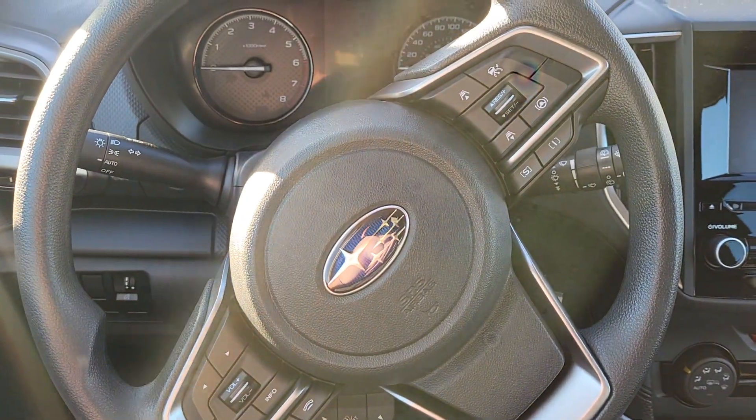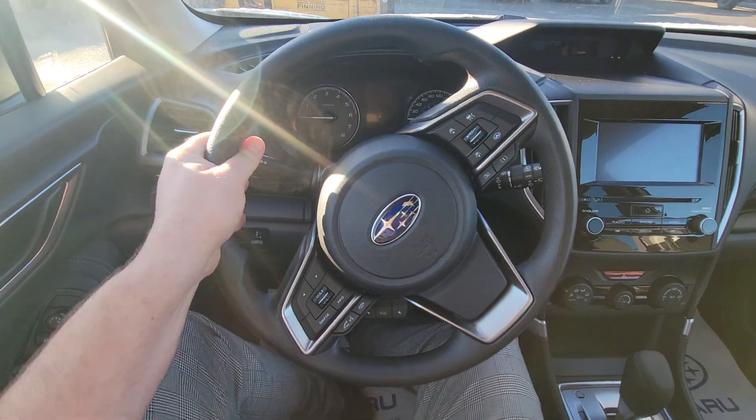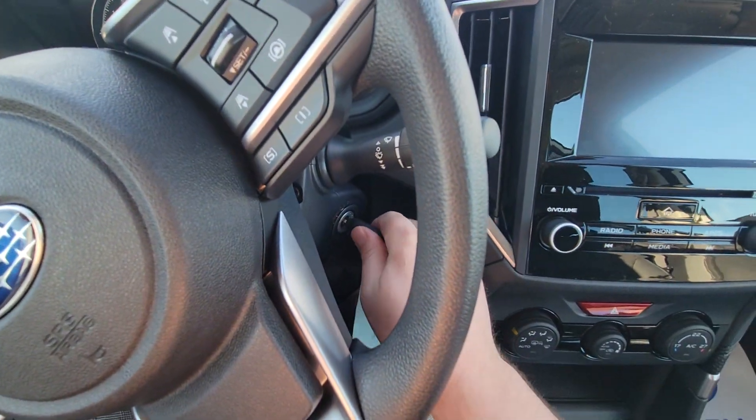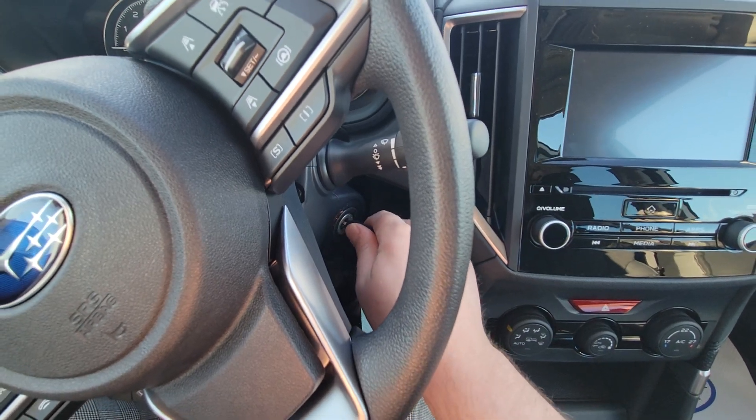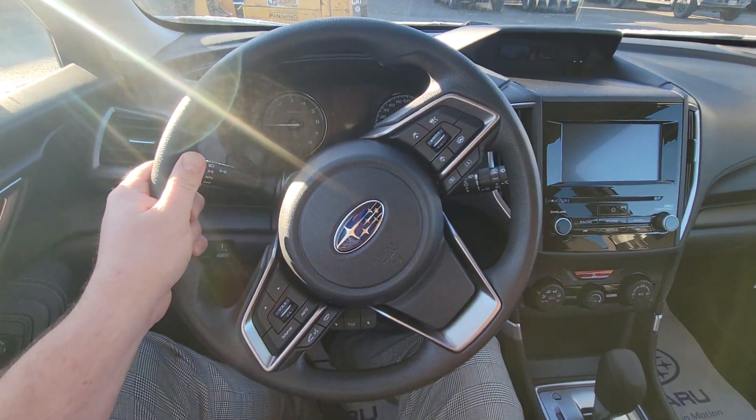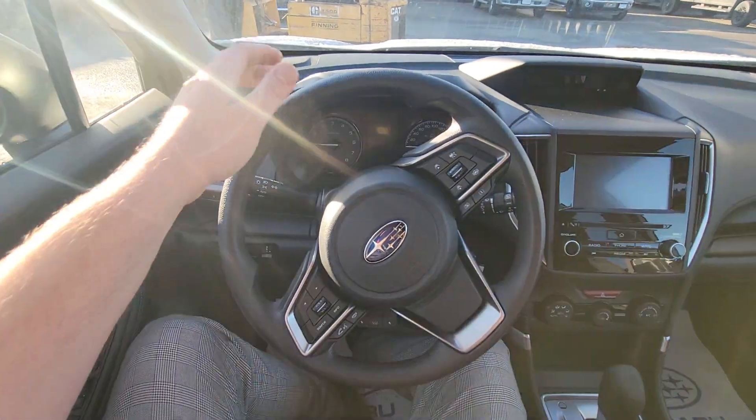What I'm talking about is steering lock. I can barely move this steering wheel, and when I came to turn this Forester on, I can't turn the key in the ignition. This is steering lock — it's a security feature. It means someone played with the steering wheel after the vehicle was shut off, and it's locked.